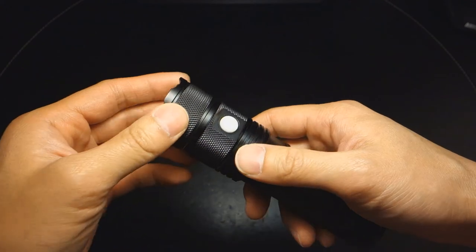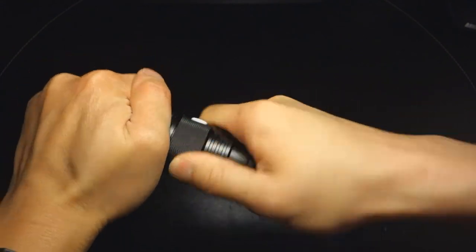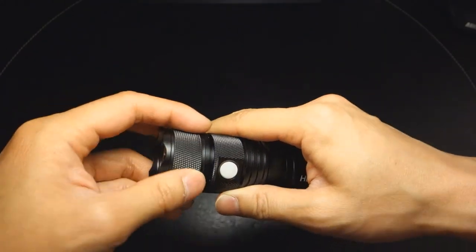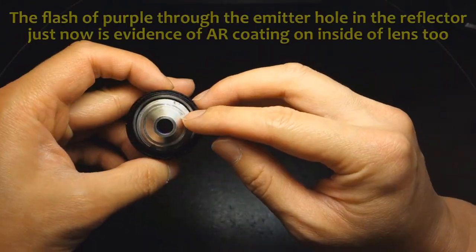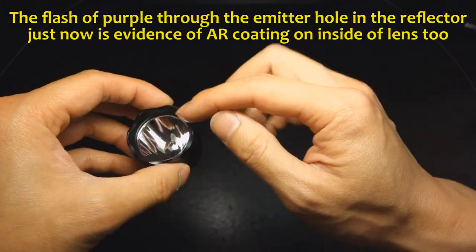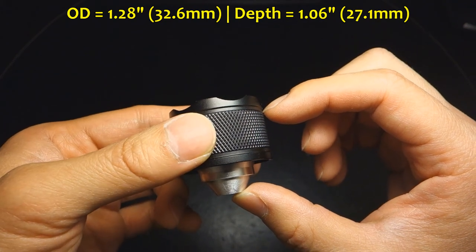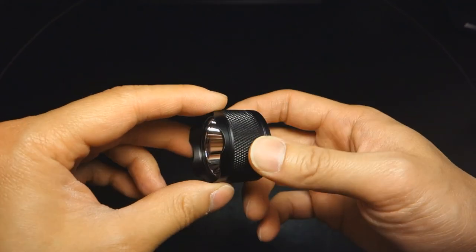Getting into the rest of the features: there is ample texturing throughout the light that is reasonably aggressive, providing decent grip. The top bezel is removable as one piece, meaning the crenellation is not separate from the entire head. Upon removing the head you'll see two detents in the reflector — you can get a needle-nose plier, push it in to remove the reflector that holds the lens and o-ring in place. It is reasonably deep and very smooth, which helps give it decent throw.